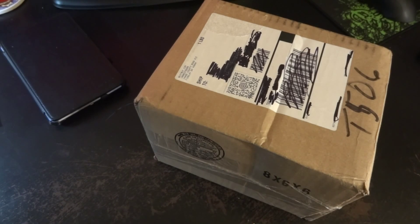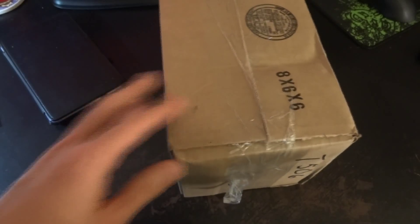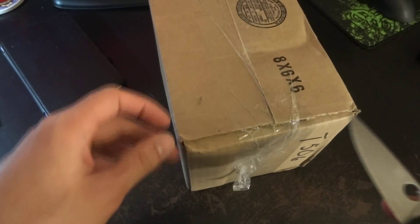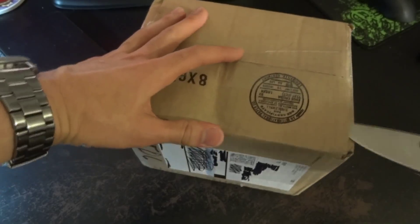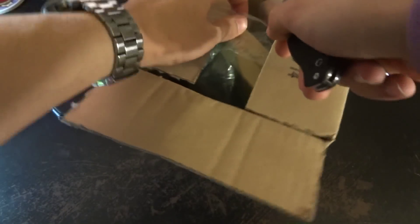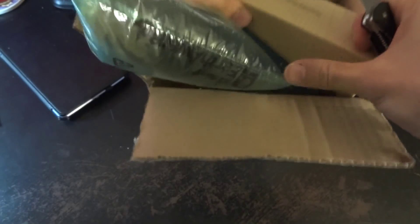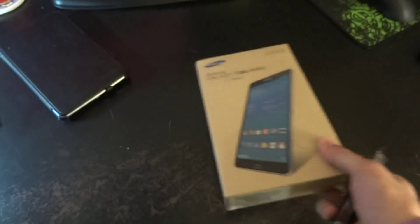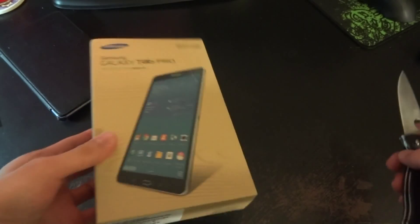Back after a long hiatus because of school, but I have a new unboxing — it's a tablet that's been out for a good number of months. It's the Galaxy Tab Pro 8.4. I just got it from Best Buy for less than 200 bucks, which is pretty good for what you get.